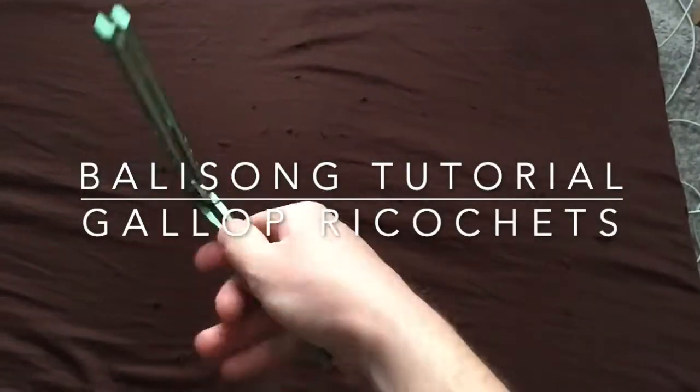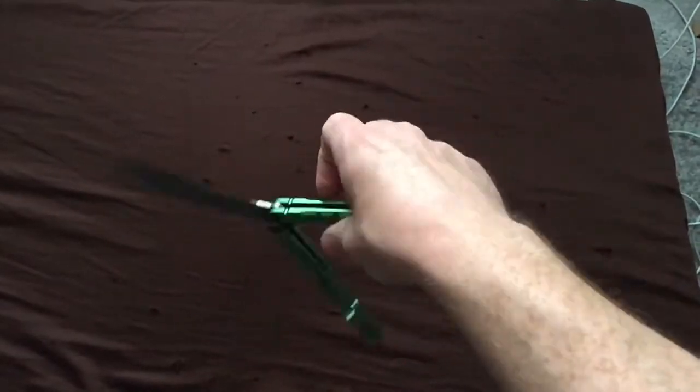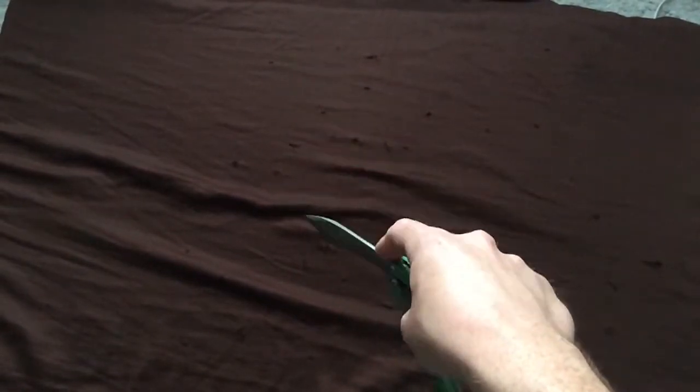Hey everyone, got another trick tutorial for y'all today on yet another way to jazz up your ricochets. The one I'll be teaching you today is known as the gallop ricochet because they gallop.